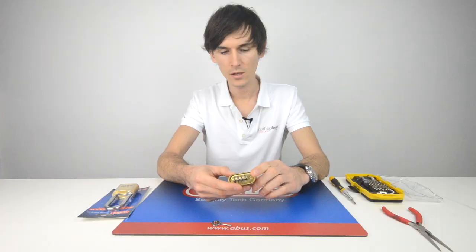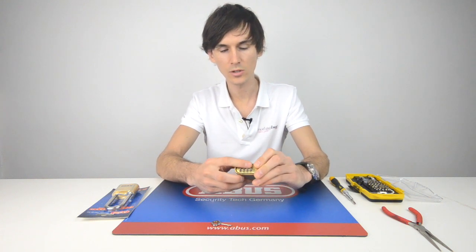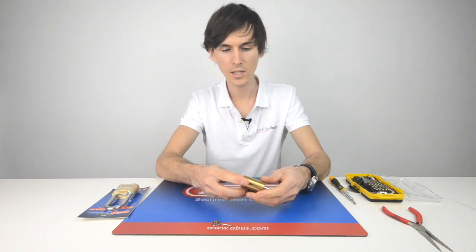To shut the lock, there's a mechanism in there that prevents you from accidentally snapping it shut, so you need to hold down the padlock via the shackle, and whilst it's held closed then spin the numbers and it's locked.